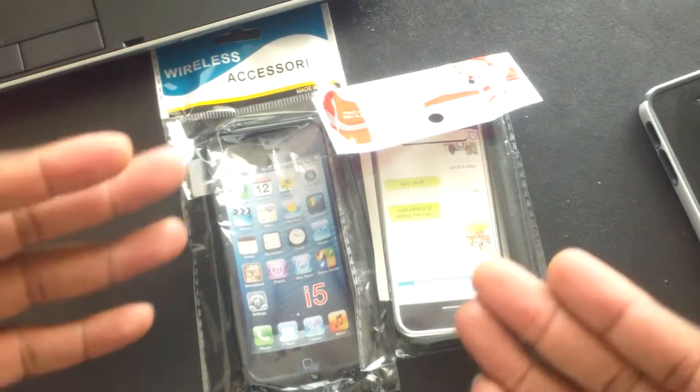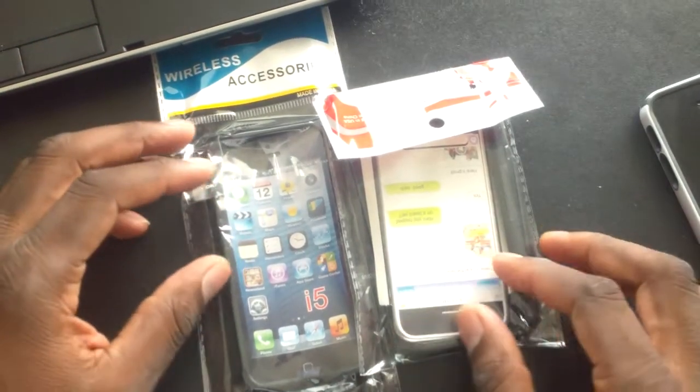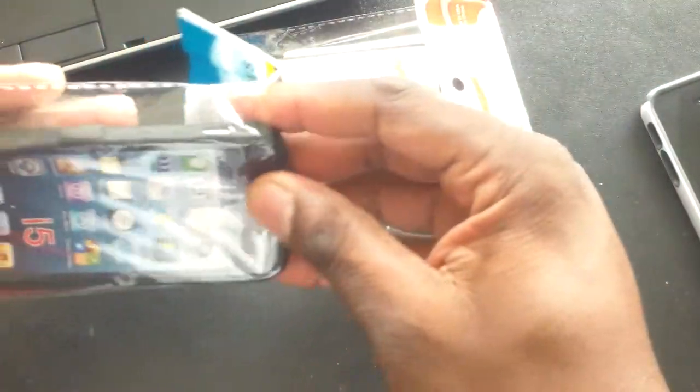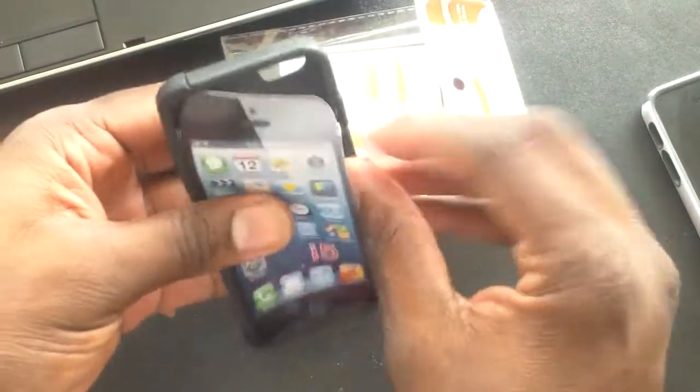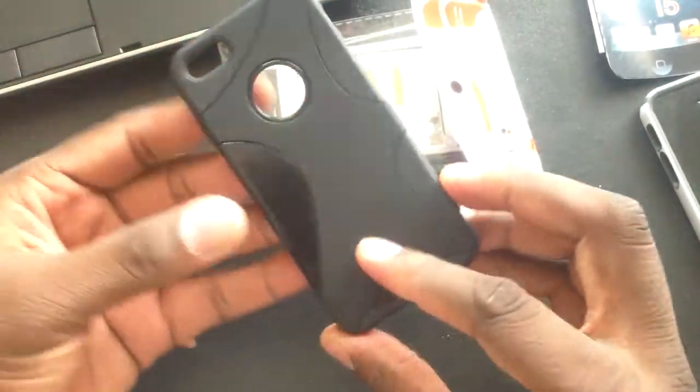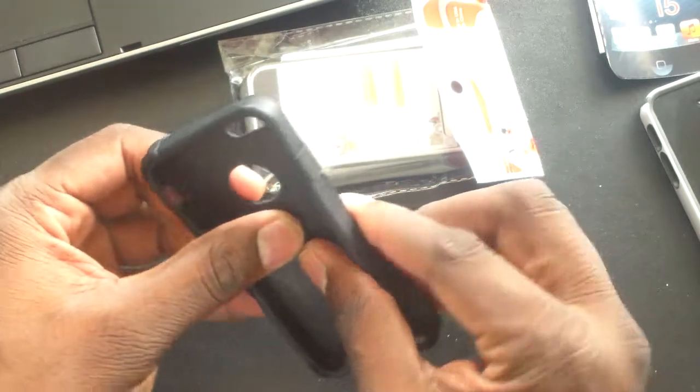Hey guys, welcome to another video. So this video is about a couple of iPhone 5 cases that I just got in the mail. I'm going to pop these open and put them on my iPhone 5 so you can see what they look like. There's a link in the description where you can search the item number and purchase these. I got these for a dollar and 99 cents each.